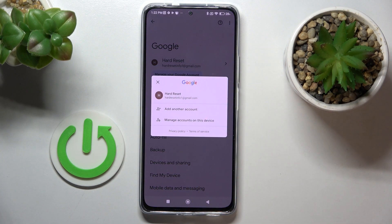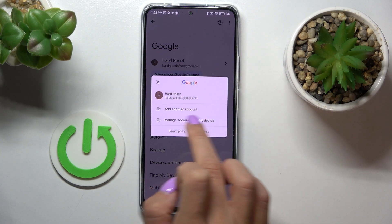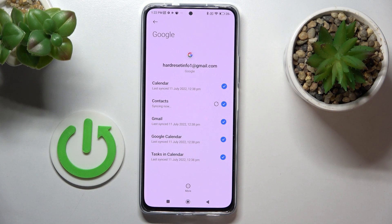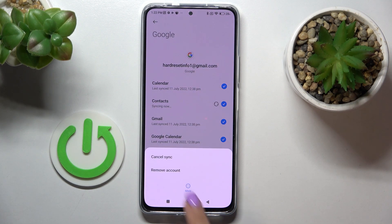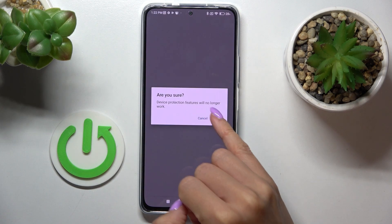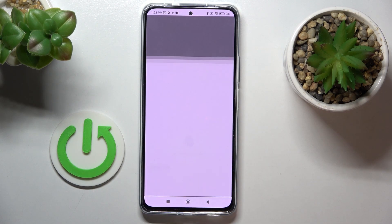Click to manage your Google account, then click on manage accounts on this device. Now click Google, tap on more, and select remove account. If you truly want to get rid of this account, tap on remove, click OK, and provide your fingerprint or pattern to confirm.